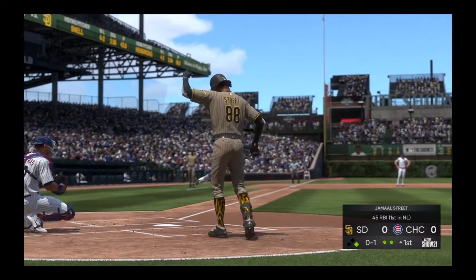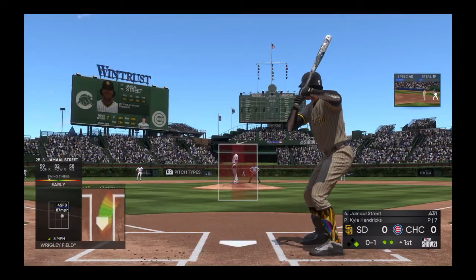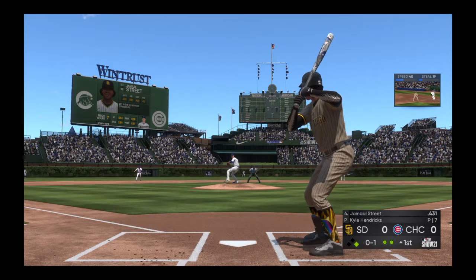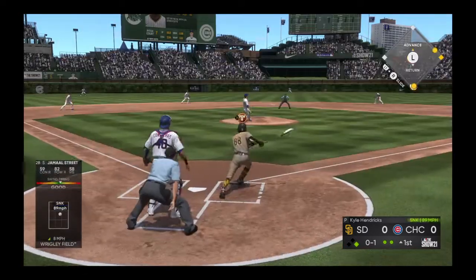Well, the key for him on the mound is to keep the ball down. Certainly a below-the-knee sinker or changeup guy — if he's going to succeed against this lineup, he's got to keep the ball down.